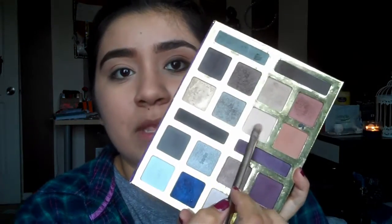The Tarte Amazonian Clay eyeshadow palette is what I'm going to be using. For a base color, since I used a primer — which can make blending harder — I'm going in with just a very nude color all over the lid. It's kind of like a smoky eye but not quite, just a halfway smoky eye. Really easy, really simple.